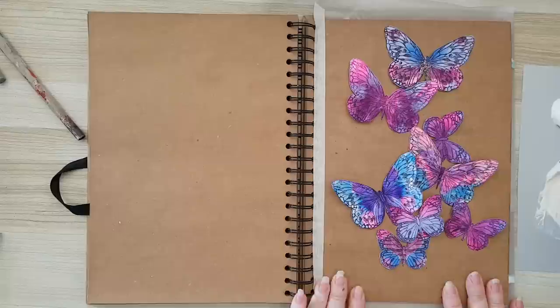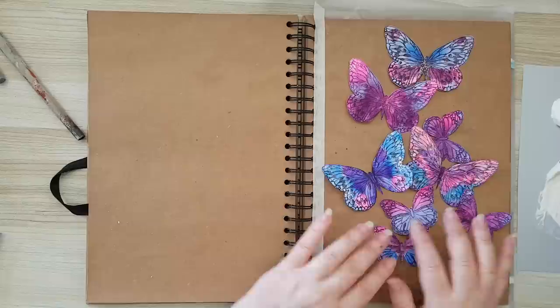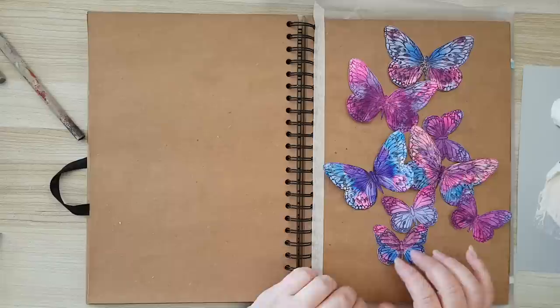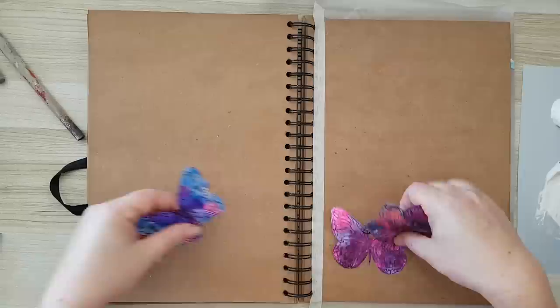Hi everyone, I'm going to make an art journal page today in this art journal — this is craft paper. You can make it in any journal you have. The main thing today is I want to show you how to make these gorgeous butterflies. They are so easy and you can customize them to whatever project you are making with whatever colors you have. But first, I want to start with the background.